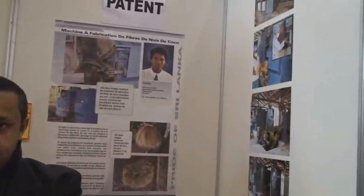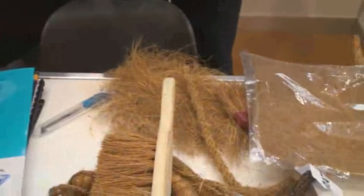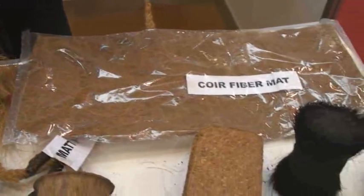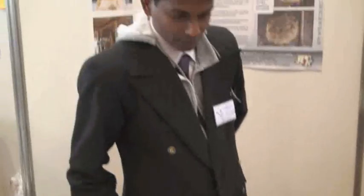Four types of fibers at different lengths, different thicknesses — all sorted out by the machine. It is safe, it is environment-friendly, and it also conserves energy. Very easy.